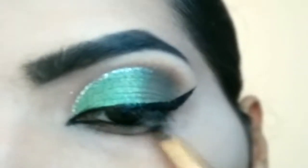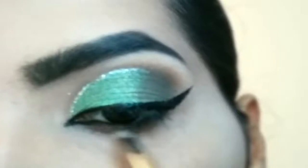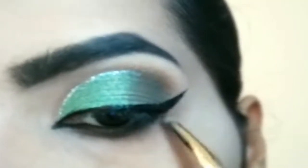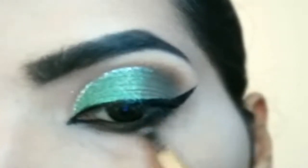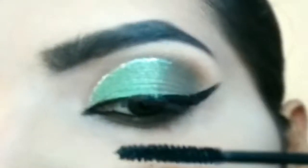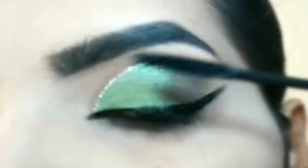Smudge along the upper and lower lashes to intensify, then apply mascara through the lashes.